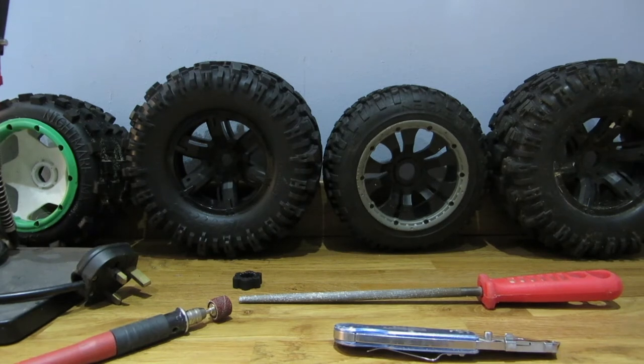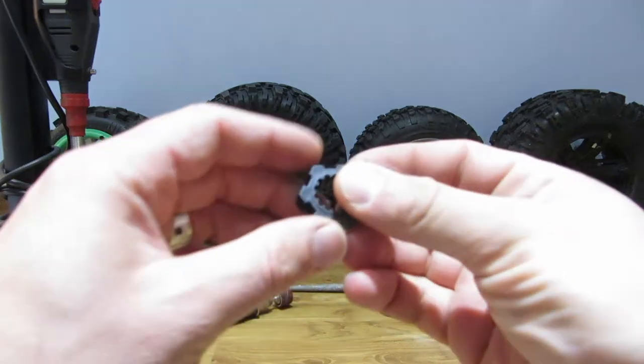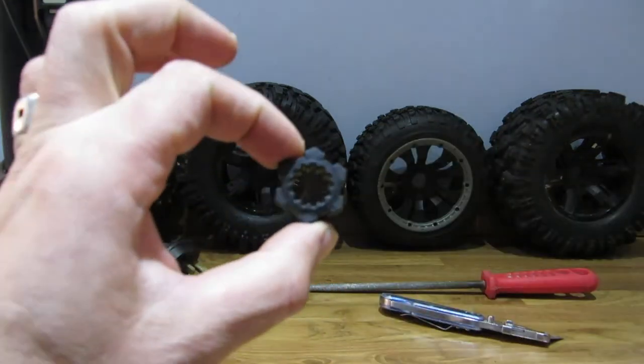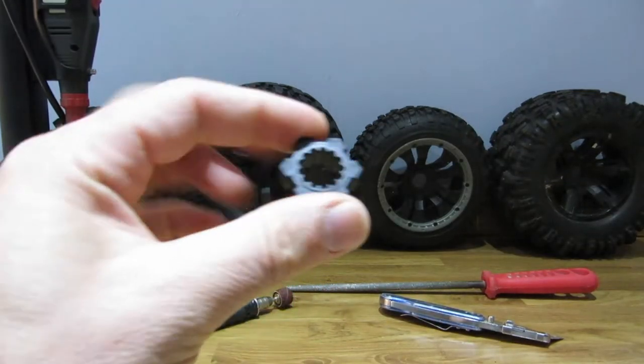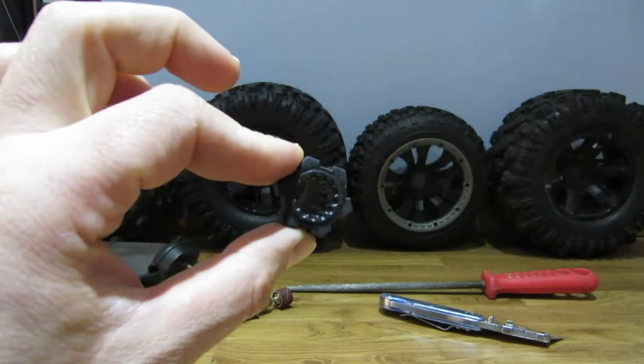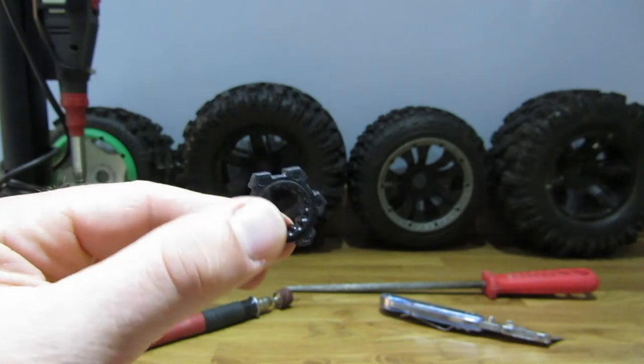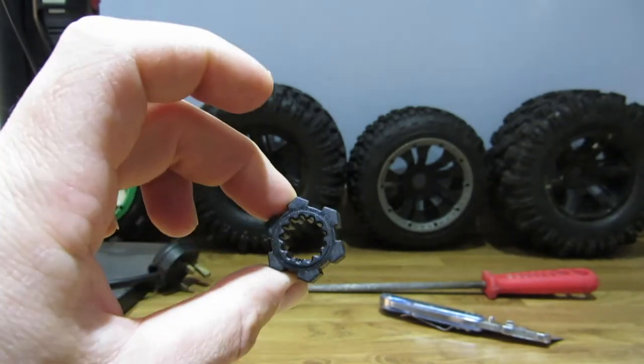Basically it was quite a simple process. Both the HPI Baja and Low C5T have 24mm hex hubs. Now this is the hex from the X-Maxx which, as you can see, is a 24mm hex but it's got these strange cut-outs and a certain shape to it.